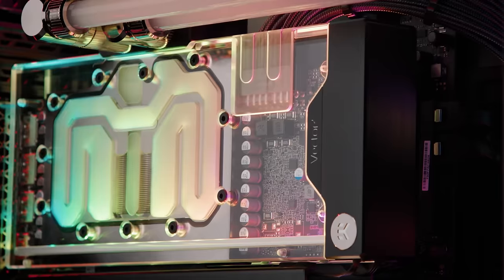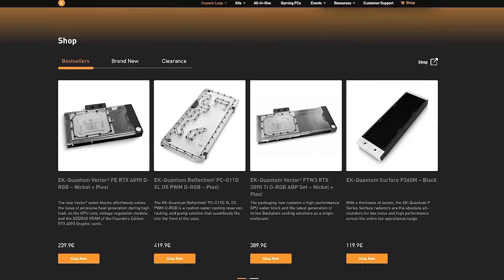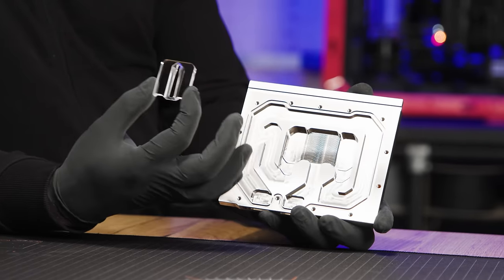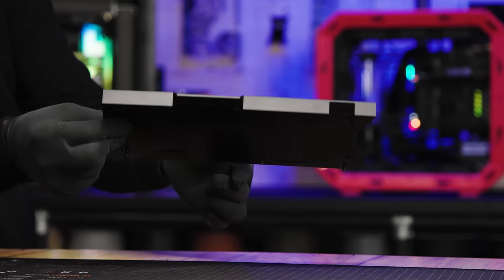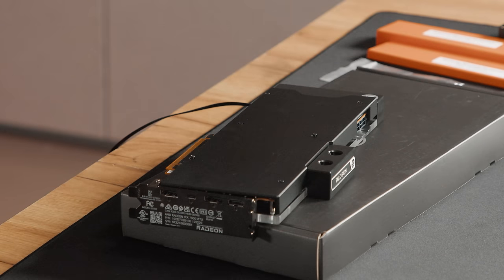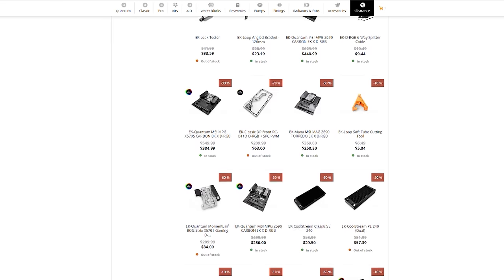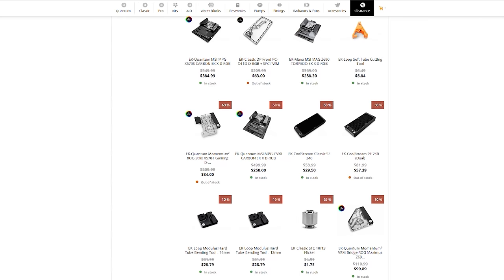EK Water Blocks is a premier leader when it comes to all things water cooling. Their lineup includes fittings, tubing, tools, radiators, fans, pumps, coolants, and of course water blocks. The Vector2 series GPU blocks utilize a 10 millimeter thick copper cold plate and a 3D machined acrylic jet insert for improved flow distribution and thermal performance. Every Vector2 water block includes a high grade aluminum back plate that encloses the entire GPU with its distinctive L-shaped profile for increased rigidity and cooling surface area. Right now, EK Water Blocks has discounted all NVIDIA 30 series GPU blocks at 50% off, making this the best time to finally upgrade the cooling of your 30 series GPU. But don't wait — this deal is only valid while supplies last. To learn more, follow the sponsored link in the description below.